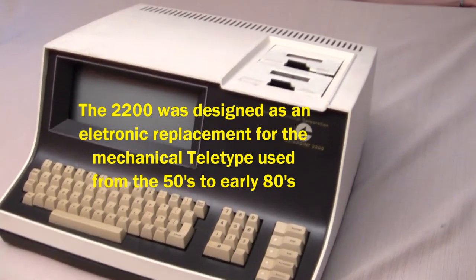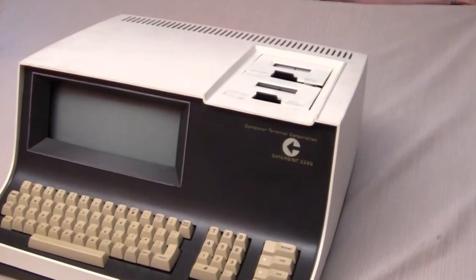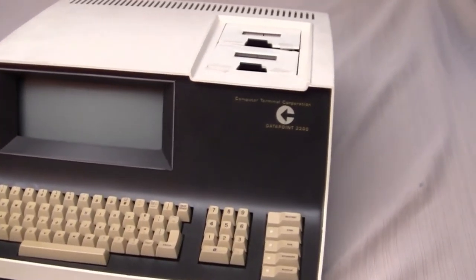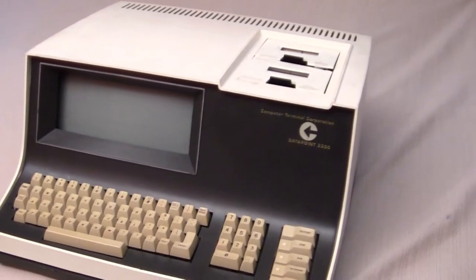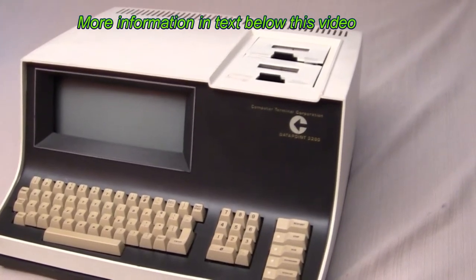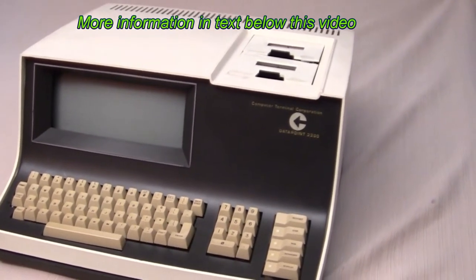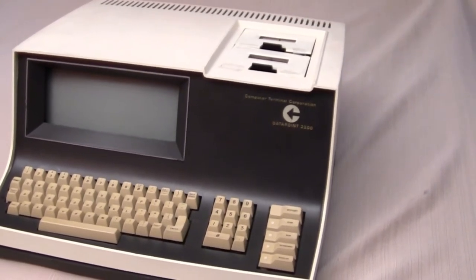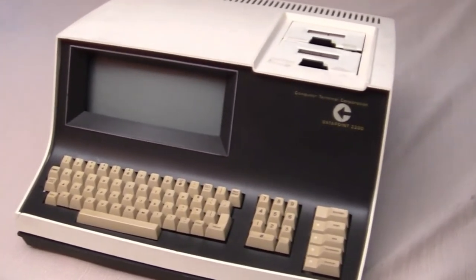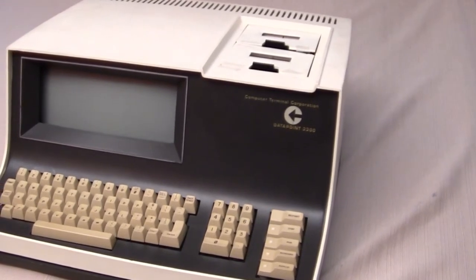This terminal was designed using small-scale integrated circuits, and the people that designed it wanted to make a microprocessor chip using the same logic as this 2200 Datapoint terminal. So the engineers went to Intel Corporation in the late 60s to ask them to design an 8-bit microprocessor chip. Robert Noyce was president of Intel at the time, and he thought it was a bad idea because it would maybe cut into his sales as a marketer and builder of memory chips. But he agreed to design an 8-bit microprocessor chip for $50,000 based on the logic in this 2200 data terminal. So this was the start of the first 8-bit microprocessor chips.